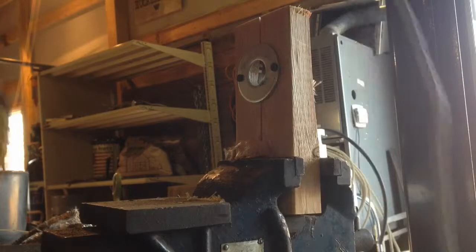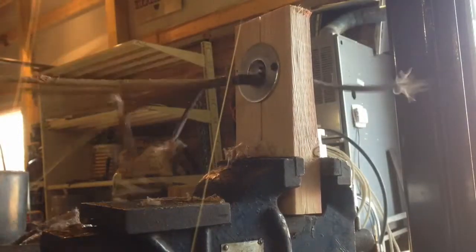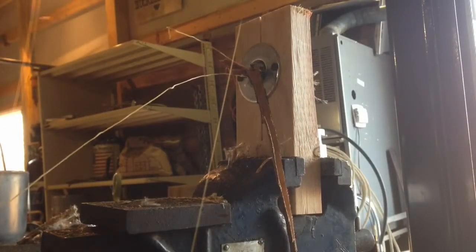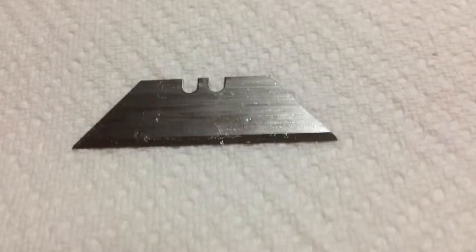Get it stuck in a vise and feed it through — you have one wire on either side of the razor blade. It makes a heck of a mess, but it's pretty quick. You can't really see it in the video, but I used a standard utility knife blade.